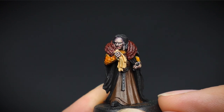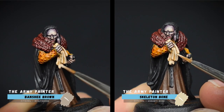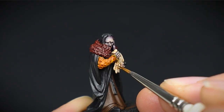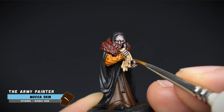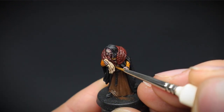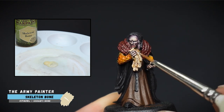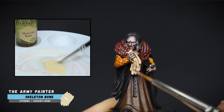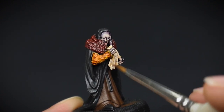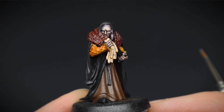Speaking of details, let's start adding some onto this sculpt, shall we? After layering and highlighting the cloth with banshee brown and skeleton bone respectively, some small lines were painted on with a fine-tipped brush. This is to mimic the appearance of a lacy look to the handkerchief. The skeleton bone afterwards was thinned down with a fair amount of water, and this was then glazed on back over the squiggly texture to soften the appearance of the brown.